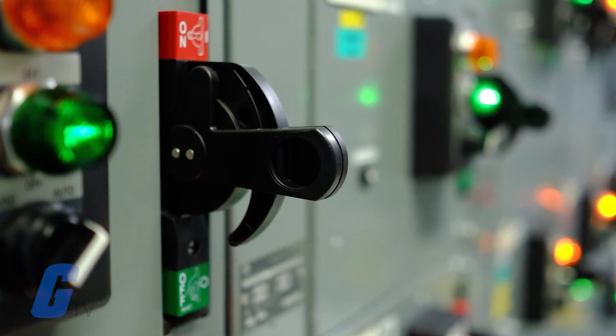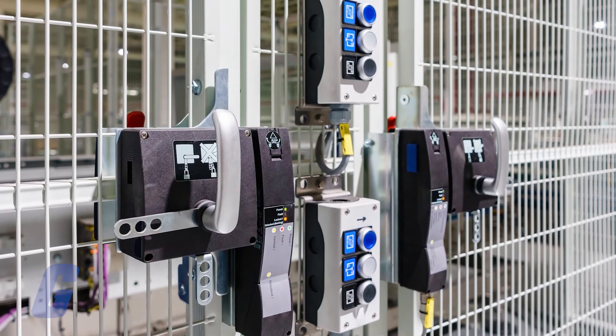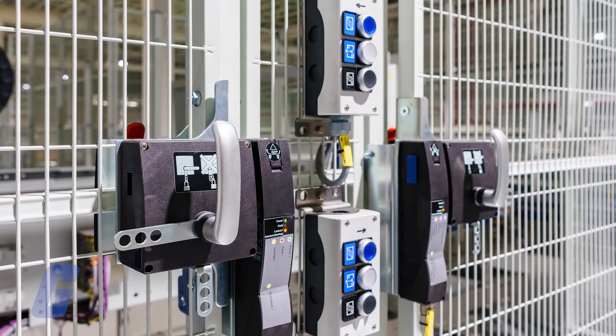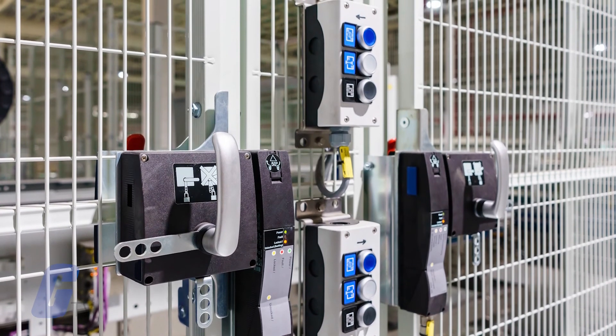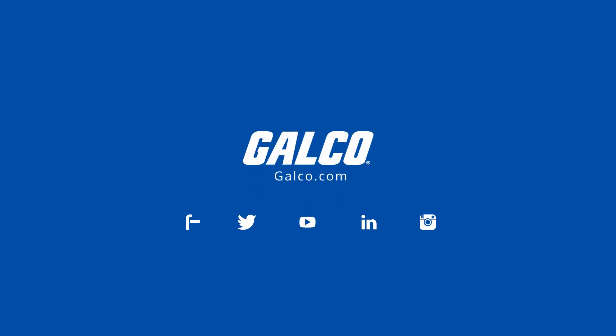A safety switch can also be triggered by operators or technicians when they open an access panel or guard door for equipment maintenance. When the door is opened, the switch automatically shuts off power to connected equipment and will not reset until the door is closed.